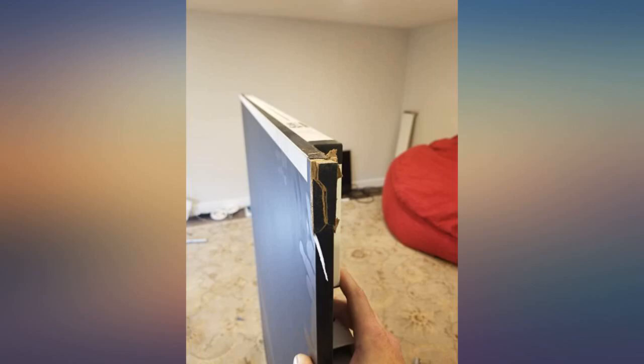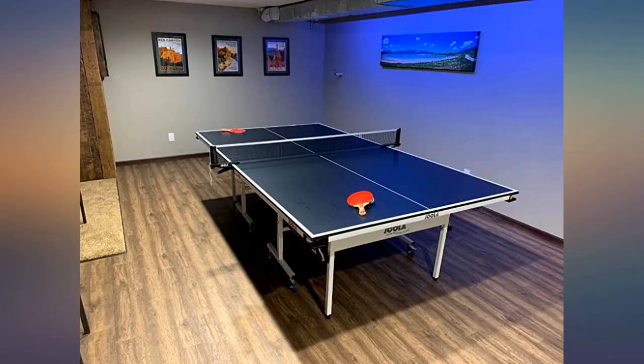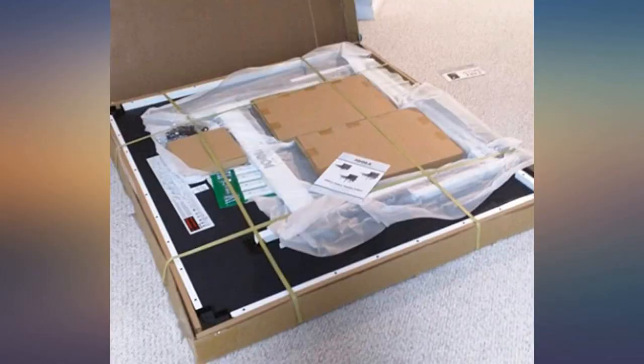After reading many reviews for all brands of tables, we decided to choose this one based on product descriptions, features, and reviews. We are very satisfied with our choice and play every day.